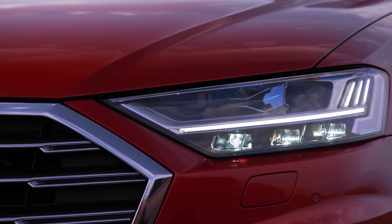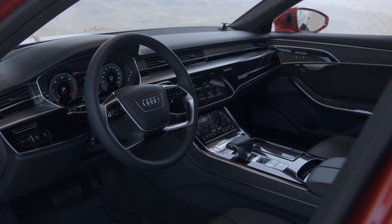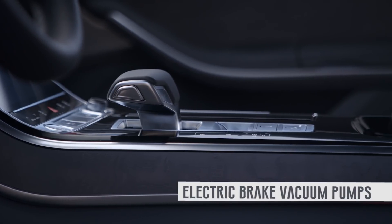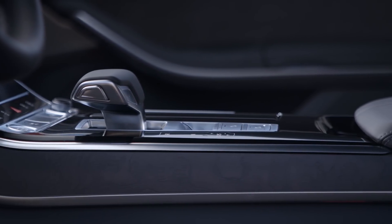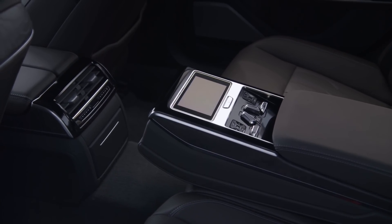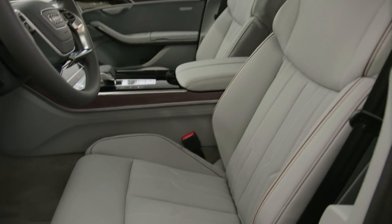Over the last decade, automakers have been replacing traditionally mechanically driven components with more efficient parts like electrical power steering racks, electrical braking, and water pumps. On top of that, automakers have been adding a ton of new infotainment options — things like driver assist, adaptive cruise control, plus heated seats and heated steering wheels. Needless to say, the standard 12-volt electrical system is being stretched a little bit thin, so we need that 48-volt system to step in and provide a little bit of extra power.